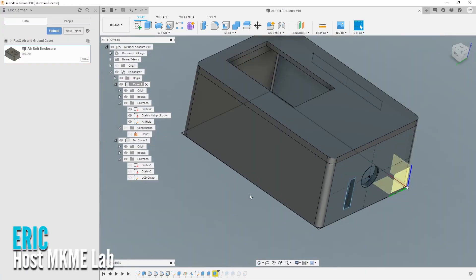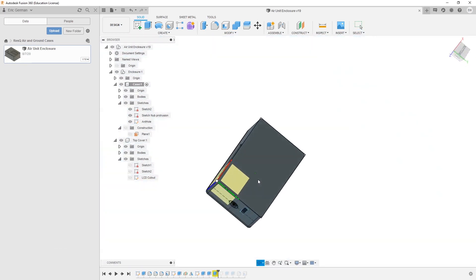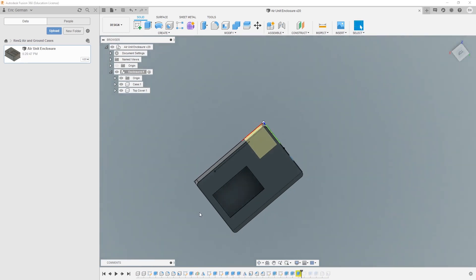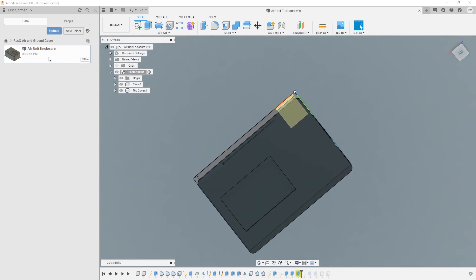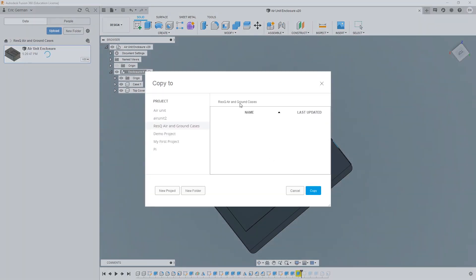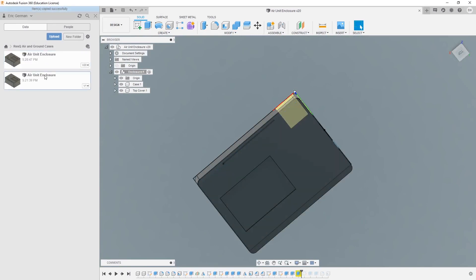First things first, for our ground unit we need a new case. We'll take the air unit in Fusion 360 and use the parametric functionality to resize it to suit our breadboard and existing electronics. This way I can take it out into the field, get the field testing done, get the electronics proven out, and then we'll make the case a little bit better sizing later on.